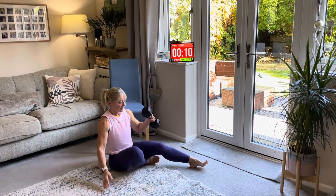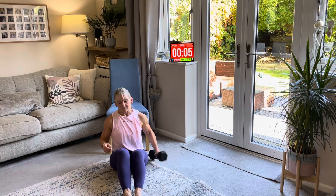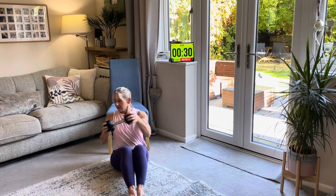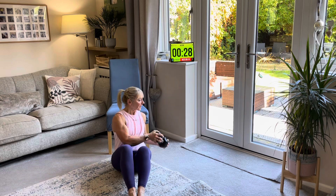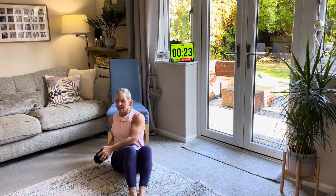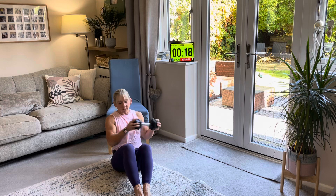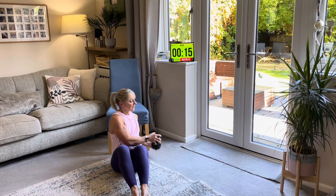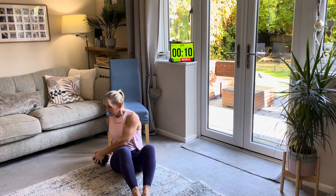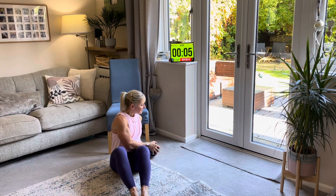Oblique twists again, side to side. With or without your weight. Round and round. You can advance this one but I wouldn't do that for a while. When you do, just take your feet off the floor slightly. But if you're comfortable here doing it without a weight, that is perfect — go at your pace. Nice and slowly. Nearly there, then you've got one more round to do.